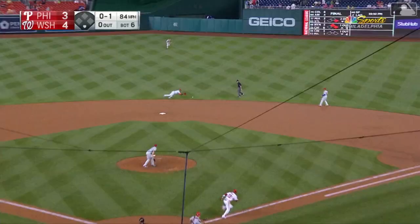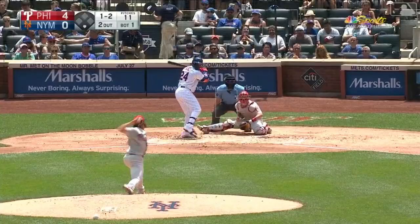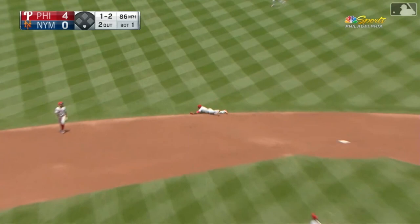Back toward the middle, diving stop by Segora — to his feet, throws to first in time. That is a fantastic play. Change up, hit toward the left side, diving stop — Segora from his knee, in time.